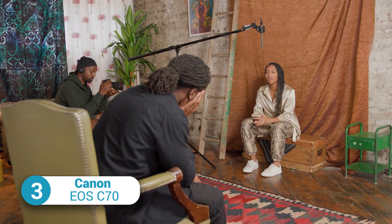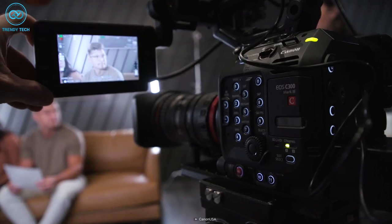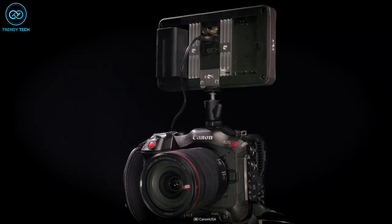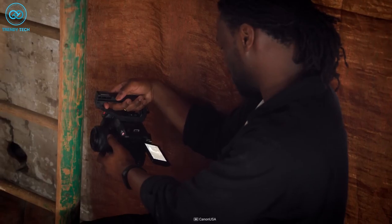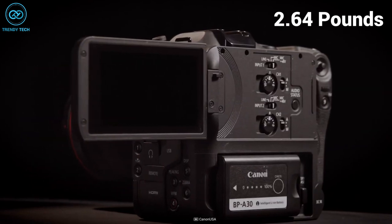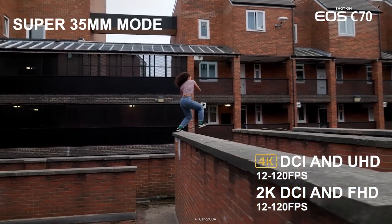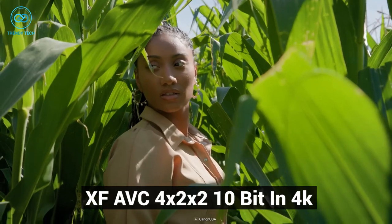In cinema making, there is a myth that the body doesn't matter — it's the lens, film, and development. But a good body does make a shooting experience easier and smoother. The Canon EOS C70 is designed more like a DSLR and mirrorless camera. It's the first camera to adopt the RF mount, which is widely used by the premium EOS R family of mirrorless cameras, allowing filmmakers to use the finest optics Canon has ever produced. The body weighs only around 2.64 pounds and can be mounted on a handheld gimbal. The C70 features a Super 35 dual-gain output sensor capable of shooting 4K at a whopping 120fps, with very impressive XF-AVC 4:2:2 10-bit in 4K.